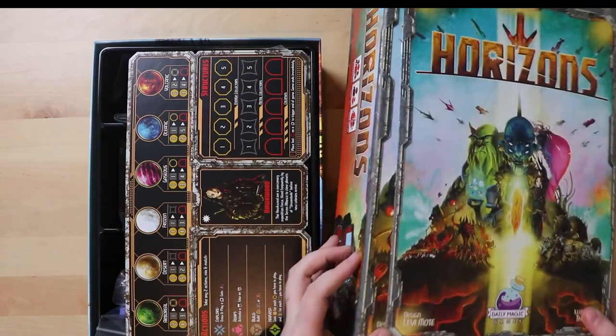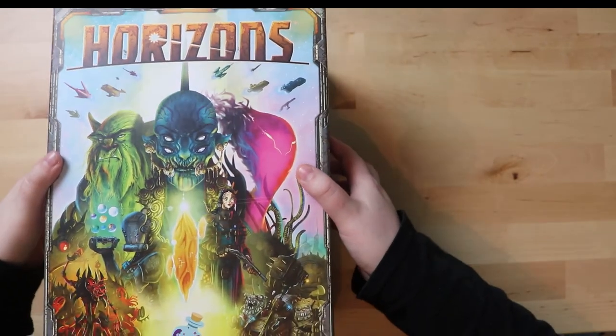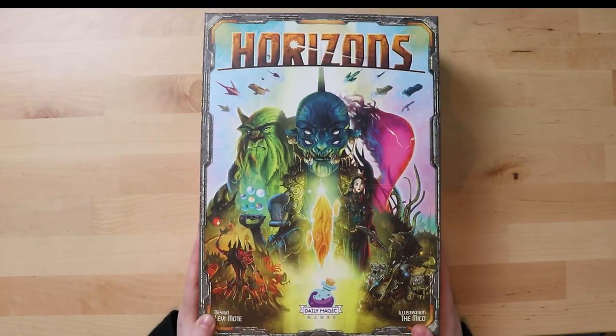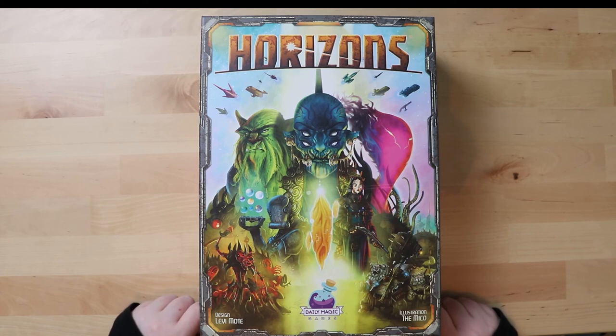So what do you guys think? I think this is a very cool looking game. I'm very excited to give it a go - it's been a while since I've had a 4x game. You have been watching Board Game Inquisition and we've unboxed Horizons from Daily Magic Games. I hope you enjoyed this video. If you did, why not like or subscribe to the channel, or tell a friend. Until next time, take care, bye!